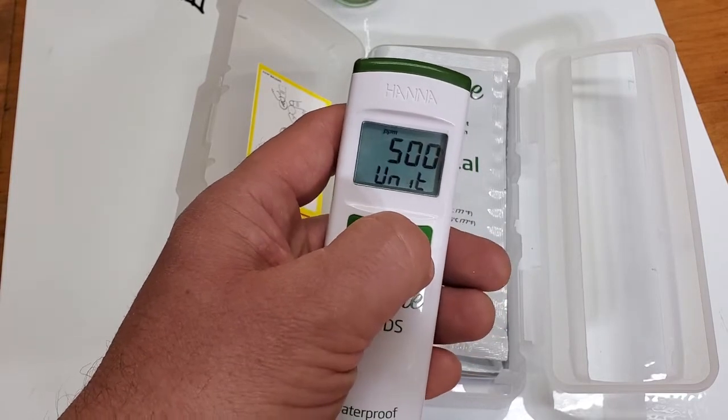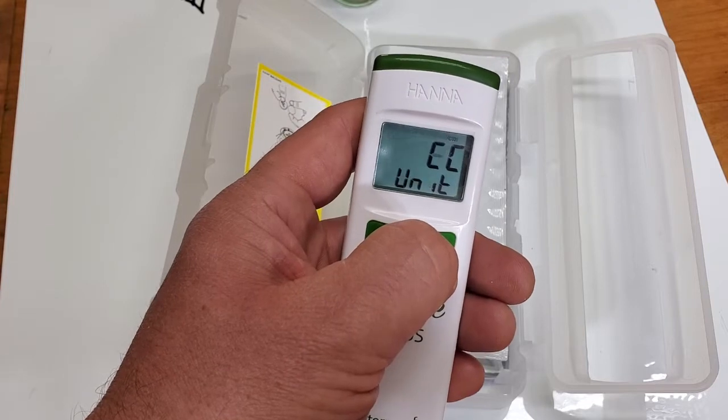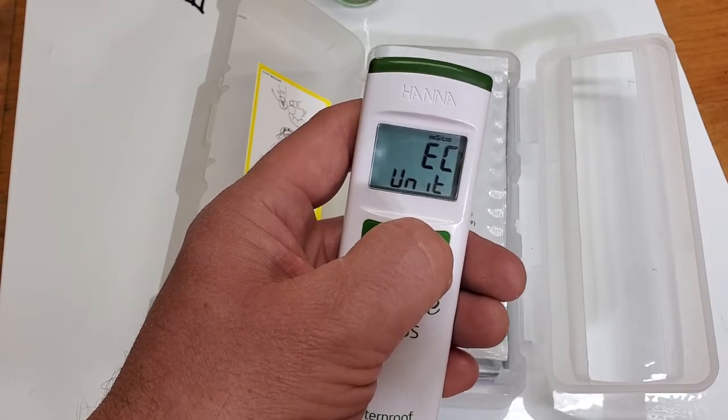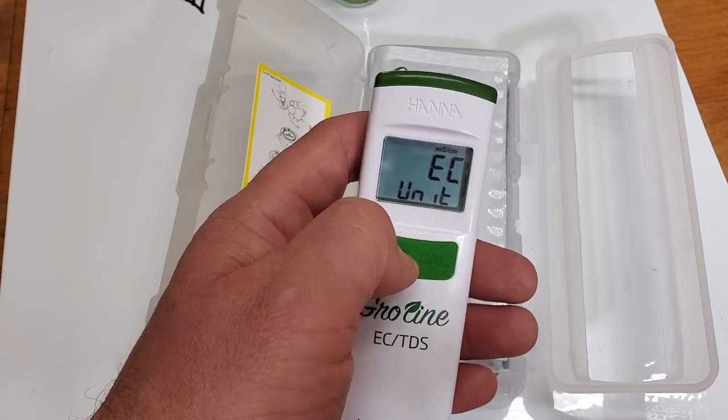You can change the units between parts per million at the 500 scale, the 700 scale, or EC which is given in millisiemens — which is the best scale to use. It's the most universal.